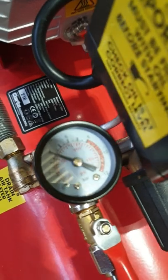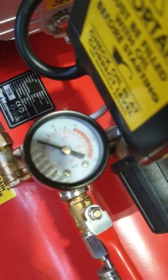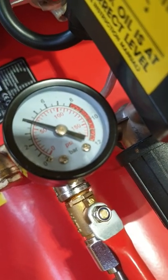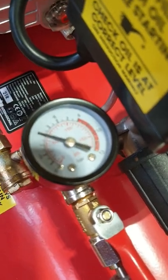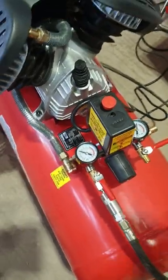Blasting again — see if it's dropping back up. Down to 50 psi.